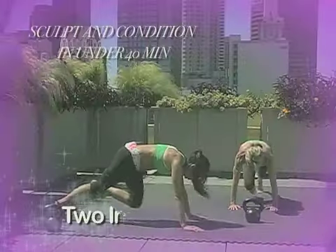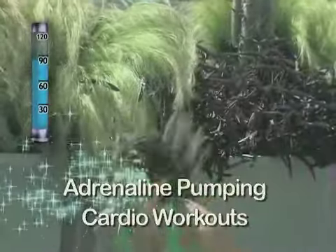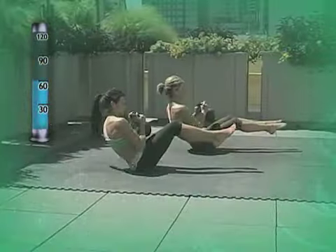There are two follow-along full-body workouts that will help you burn fat while conditioning and strengthening your body. These workouts are sure to get your heart pumping while firming and toning all of your core muscles.